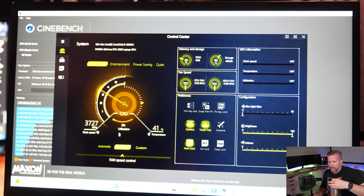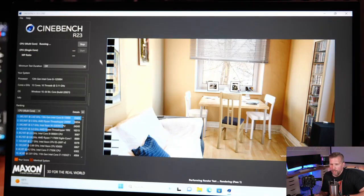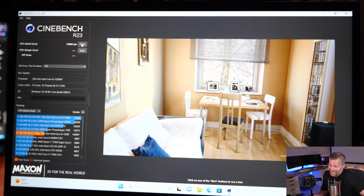The fans on maximum are not excruciatingly loud. I'm holding the mic about 10 inches in front of the laptop to test. Overall, the fans are quieter than most gaming laptops I've tested — at maximum fans I'm guessing around 53–54 decibels. In Cinebench R23 we got 14,600 — I owned for two years a Lenovo Legion 7i that I paid $3,000 for, and that scored 15,000. So this $1,100 laptop is essentially matching what my $3,500 laptop from two years ago did.